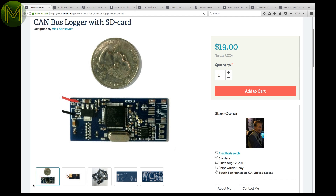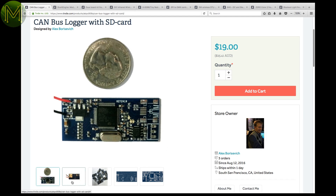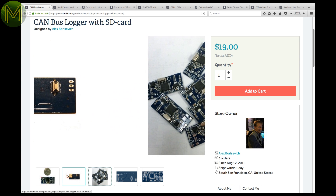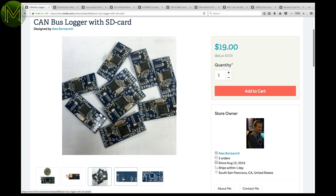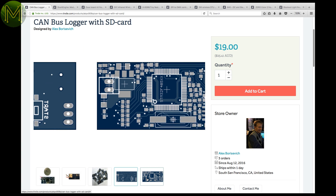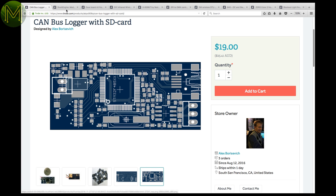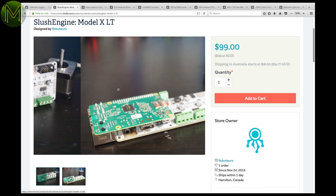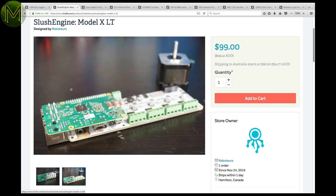Over at Tindie, there are no robots — I promise. This is a great self-contained CAN bus logger. It supports bit rates up to 1Mbps and supports any 2.0A and 2.0B CAN bus interfaces, with an SD slot supporting up to 32GB cards. If you want to snoop on your vehicle's CAN interface, then get one of these. Also, I mentioned the Slush Engine in a previous roundup, but this is a new model — the XLT — which is basically the same but without the UEXT expansion header.